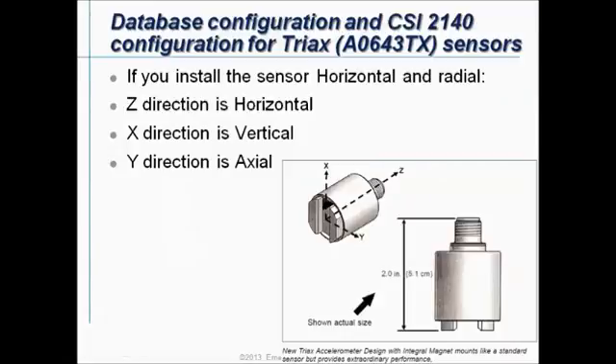If you work with a triax sensor you can use it in different methods and you can also install it in different directions. In this video tutorial we will focus on one practical case where we will install the triax sensor always in horizontal direction and in radial direction on the machines. The Z direction is our horizontal reading, the X direction is a vertical reading, and the Y direction is an axial reading.